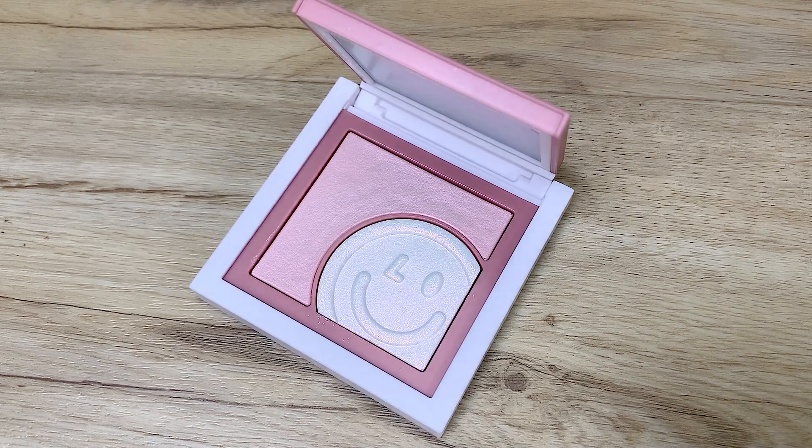Shade 07 is a limited edition shade which you can only get in the gift box. Let's talk about this pink highlight because it is the star of everything for me and the main reason why this video even exists. Liu Guang Fen in shade 07 — it is an extreme...